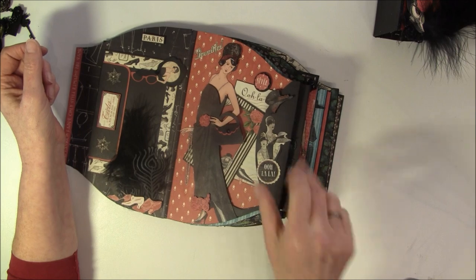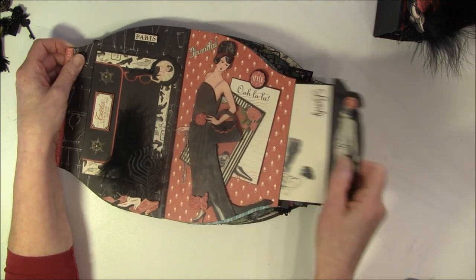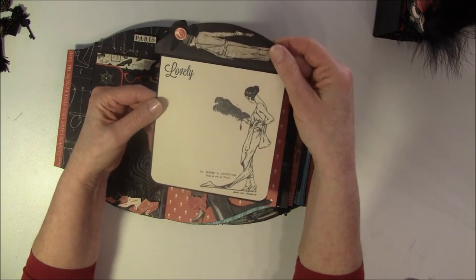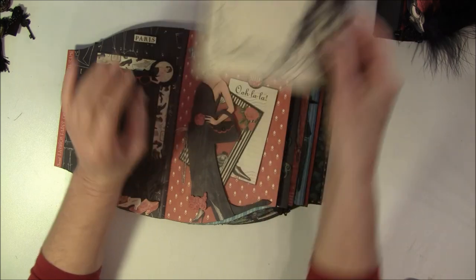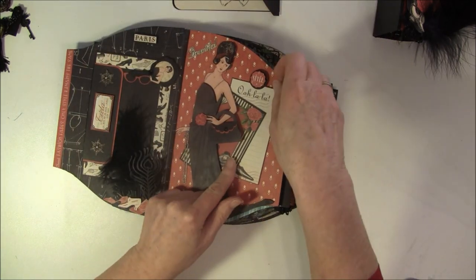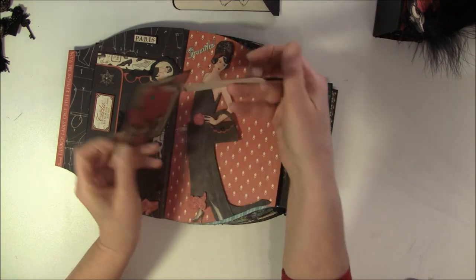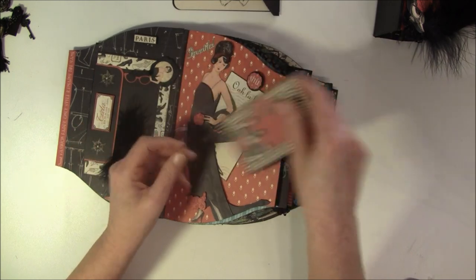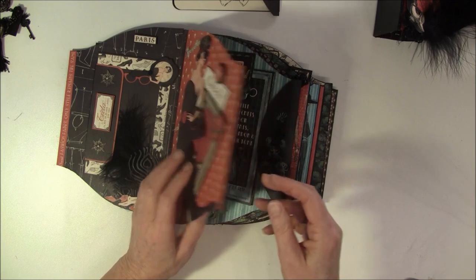This is from the cardstock cutouts. And here is the pocket - here I use the stamps again. I can do some journaling or photos here. And a couple of tags behind here, and some stamps. There's a place for a lot of photos in this album.